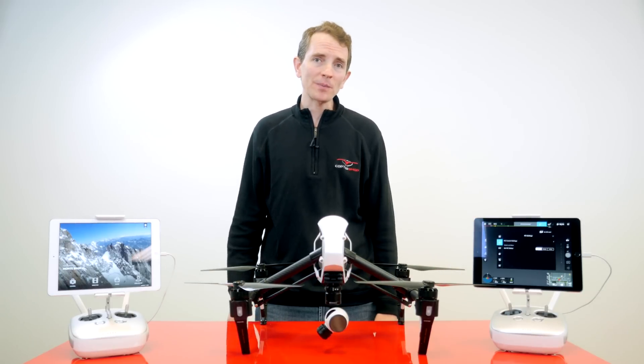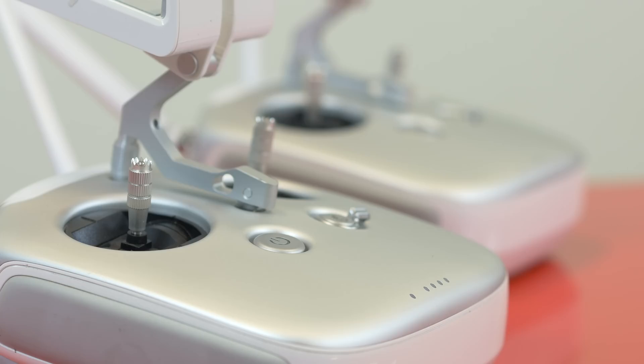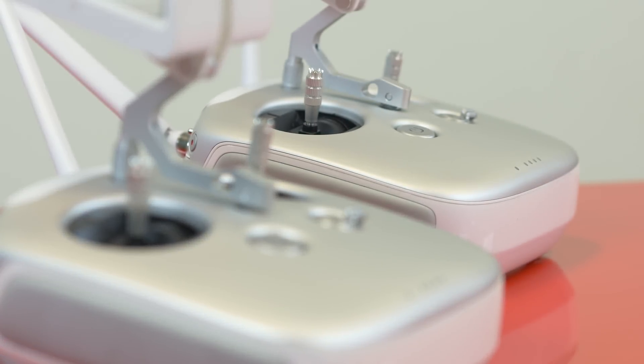Welcome to this edition of 2 Minute Toolbox from coptershop.com. In this video, we'll show you how to pair a second controller to your DJI Inspire 1 quadcopter.